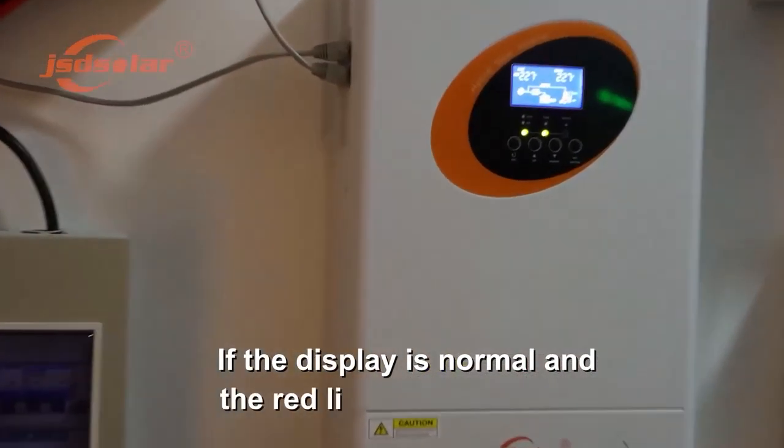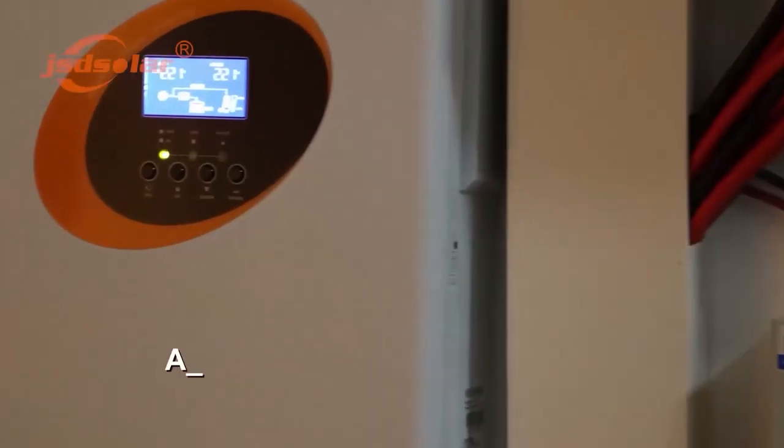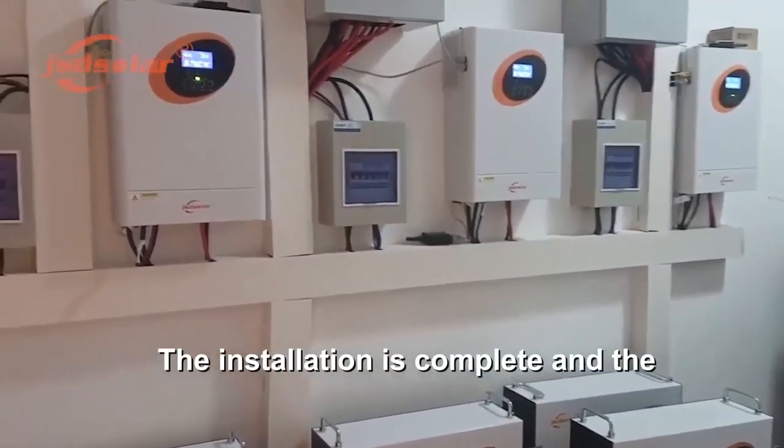If the display is normal and the red light is not flashing, turn on all AC output circuit breakers. Then turn on all AC input and the main switch of the home appliances to start using electricity.